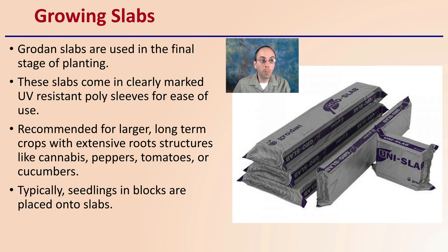Grodan slabs are used in the final stage of planting — these are the largest option. The slabs come in clearly marked UV-resistant poly sleeves for ease of use, and are recommended for larger, long-term crops with extensive root structures like cannabis, peppers, tomatoes, or even cucumbers. Typically, seedlings and blocks are placed into the slabs, representing the next level of progression in the grow cycle.